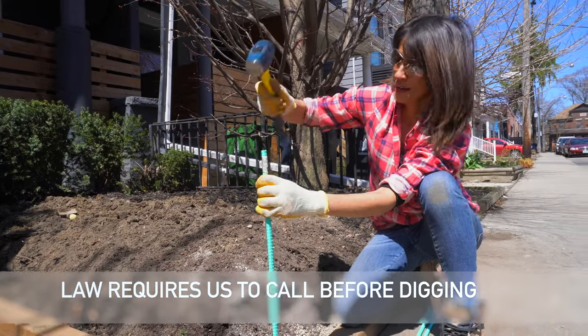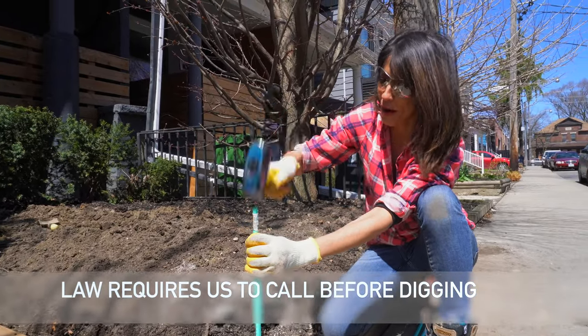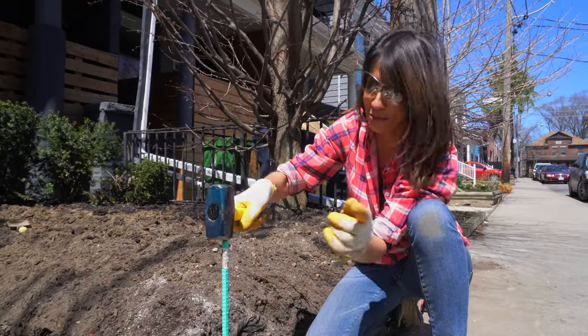You know what that means — watch those gas lines. Make sure your gas lines, fiber optics, and water are all mapped out before you do this.